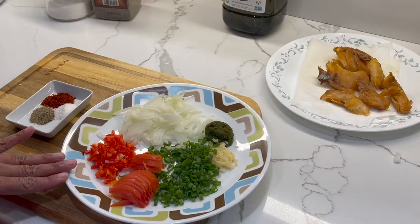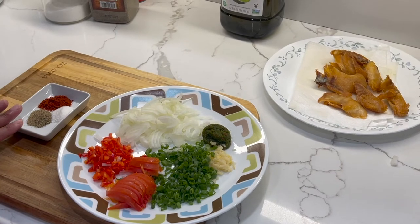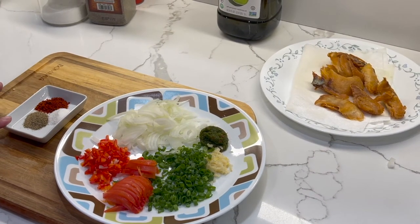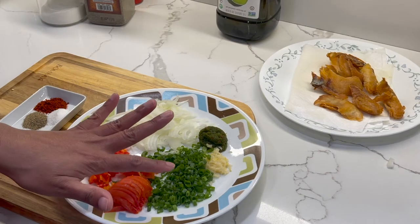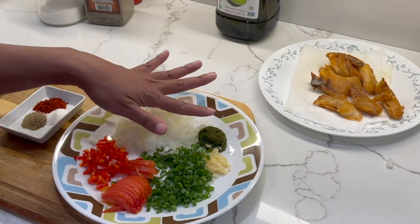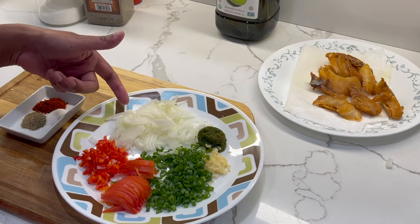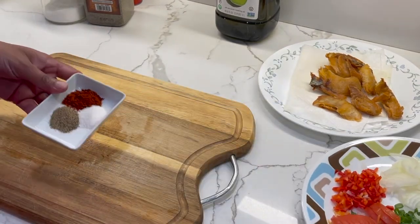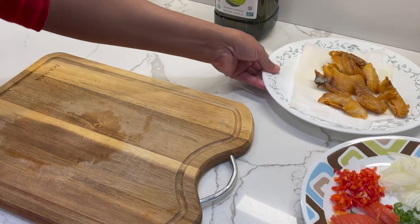So while the saltfish is cooling down, we're going to prepare our green seasoning and veggies. I've finished preparing my green seasoning and dry ingredients — I've combined them all in one container. This includes tomato, scallion, minced garlic, green seasoning, onion, and sweet pepper. I'm going to set those aside and bring my saltfish over.